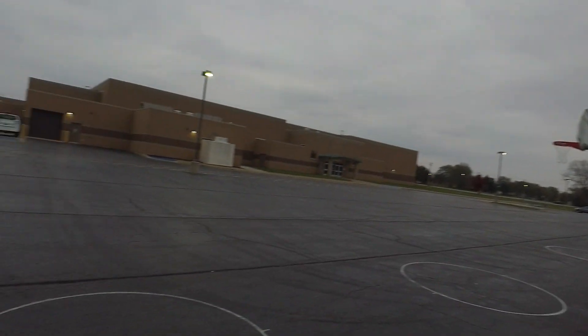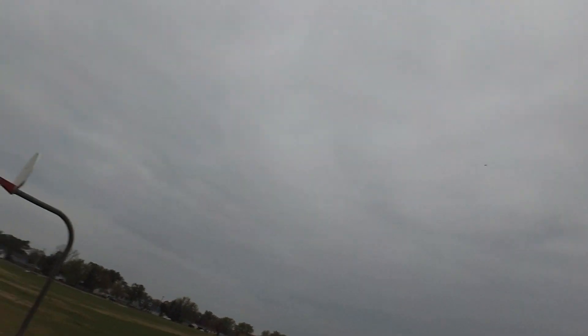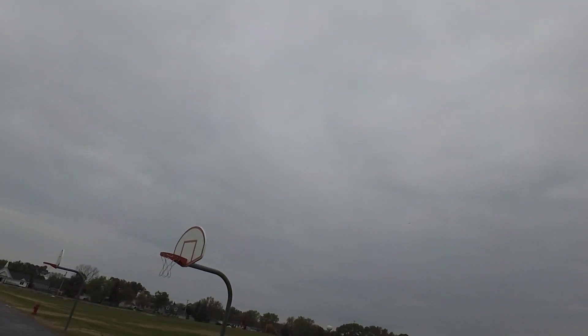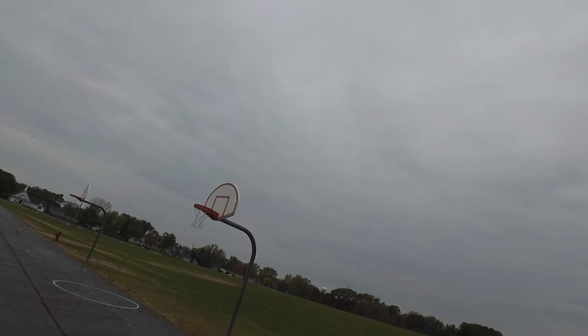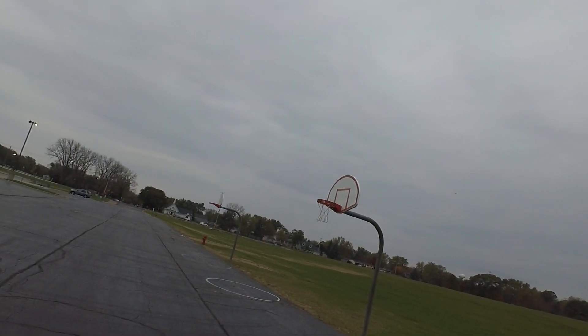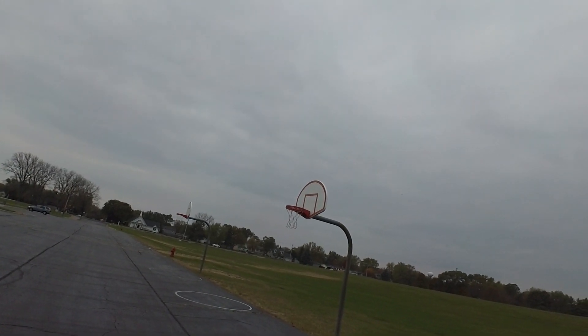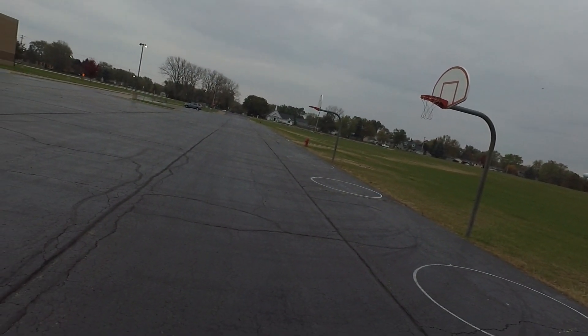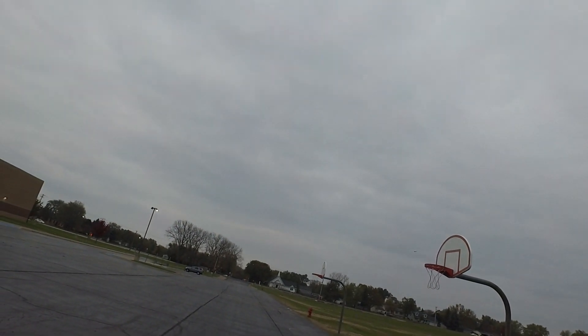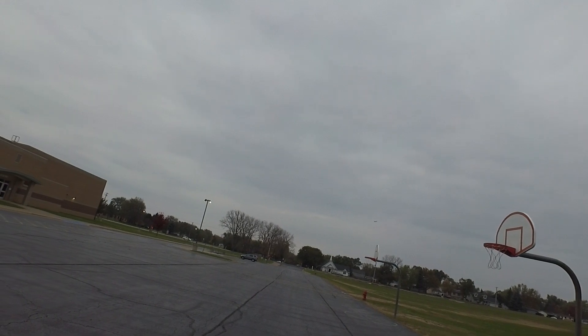I've got 43 seconds — I better start thinking about where I'm going to put this down. Are you going to land it on the pavement? Yeah, we're going to land it on the pavement today. I should have done that with the grass though. I'm going to drop my flaps and drop my gear.